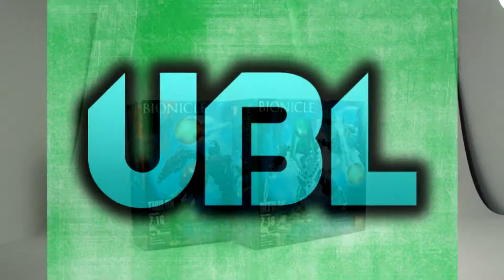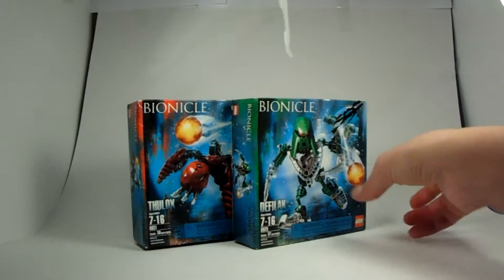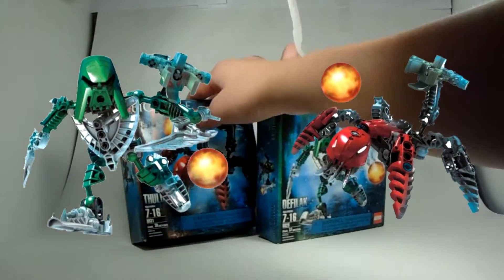I'm back. What is up, guys? Yubelie here, back again, here to give you another unboxing video. And today, I'm here to unbox Deathly Lick and Thulox.